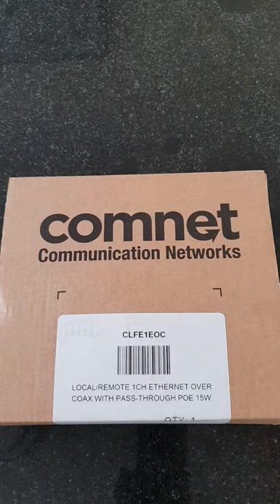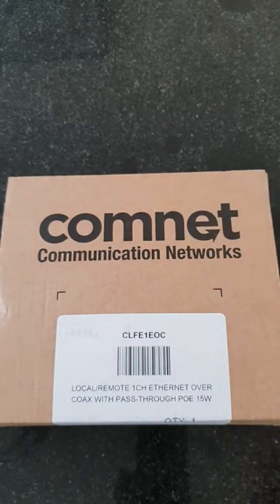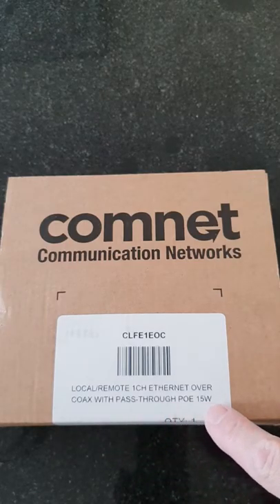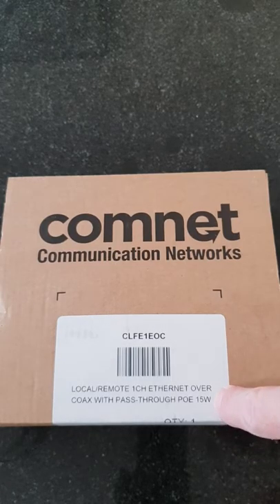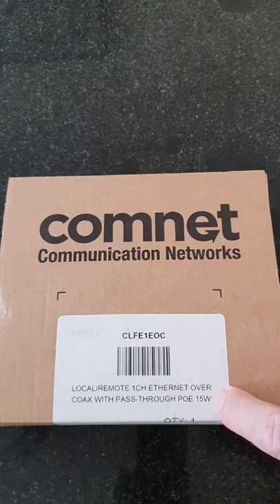Today we're going to look at unboxing the Connet CLFE1EOC coaxial converter to ethernet, which is as it describes in the box: local or remote, one channel ethernet over coax extender with pass-through POE. This is a product you could use to swap an old coaxial analog camera and put an IP camera in its place.